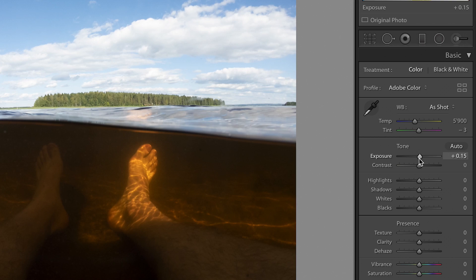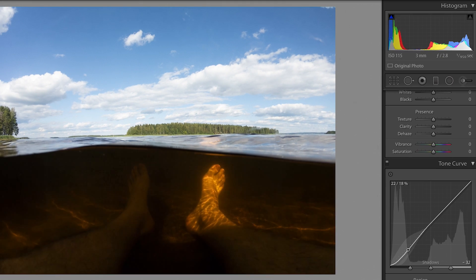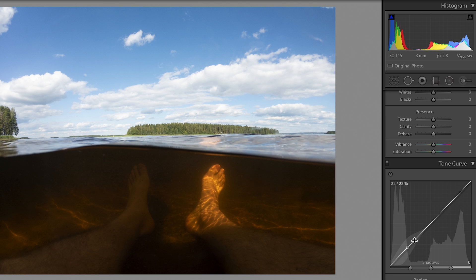Let's hop into Lightroom — I'll show you how I edited the colors, and after that we'll have a look at the second picture. The first thing I usually do is play around with the exposure just to see how it looks, and then I head down to the tone curve tool where I drag down the blacks a little bit. I lift up the highlights so I have an S shape in the curve, and in this picture I'm lifting up the midtones as well for a little bit more clarity.